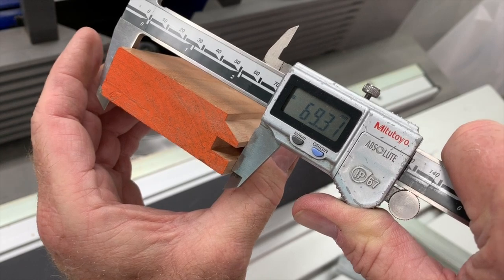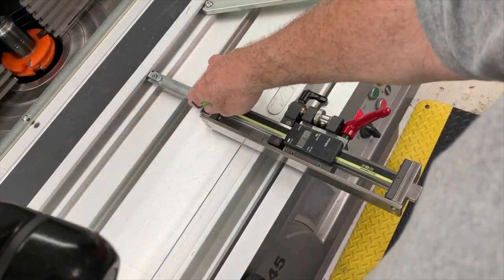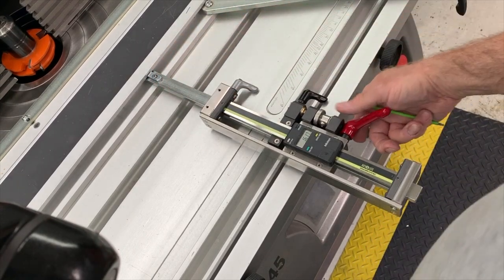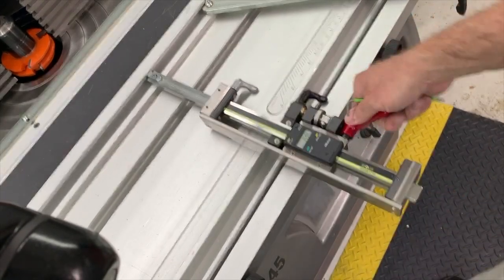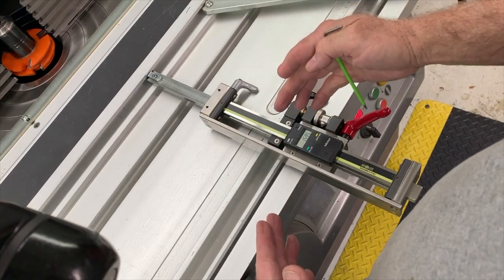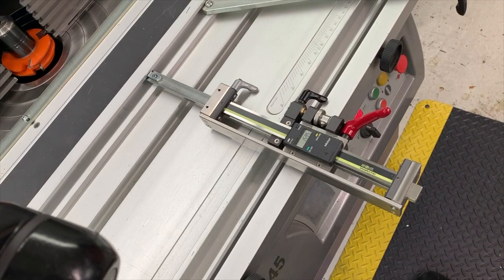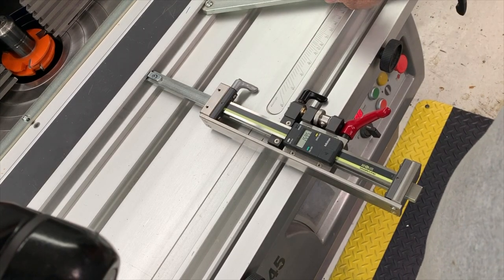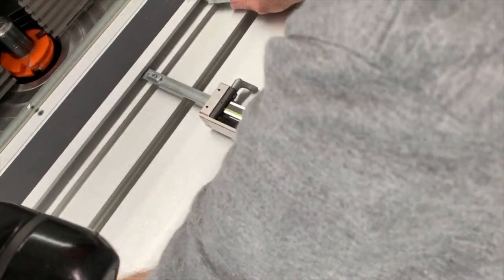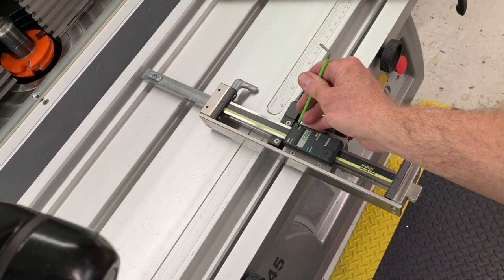I'll set the camera up and show you how we do that. I have the thickness stop bar against the thickness stop here, locked with the red kip lever. We need to move the bar itself forward 1.37 millimeters. The first thing I'm going to do is move the fence physically out of the way so that I can actually reposition that bar. Now I'm going to zero out the digital readout.